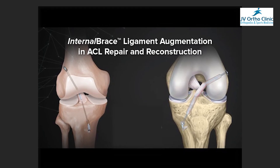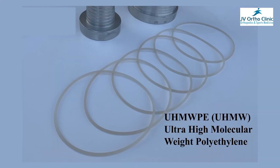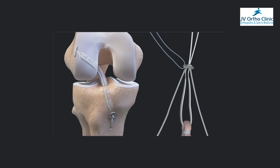What is internal bracing? In the ACL graft — either hamstring graft, PTBO, peroneus graft, or whatever graft we are using — in the graft, there is a thick suture material. Ultra high molecular weight polyethylene, there is a high tensile strength. The material will be fixed in the graft.